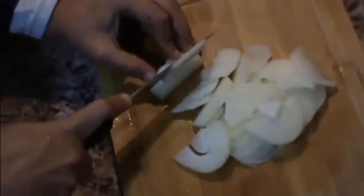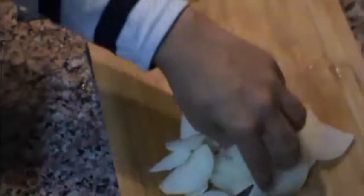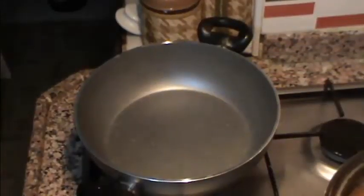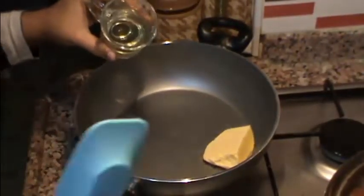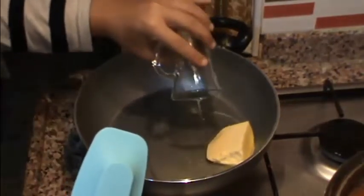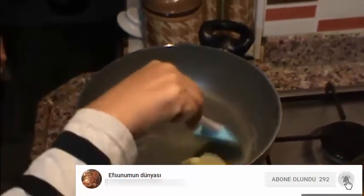Ve Özbek pilavı bol soğanlı bir pilav arkadaşlar. Bu şekilde piyazlık soğanlarımızı doğrayacağım. Etlerim pişti, Özbek pilavının yapım aşamasına başlıyorum. Arkadaşlar, 2 yemek kaşığı tereyağı ve bir miktar sıvı yağ kullanacağım. Sizin damak sevginize kalıyor bu yağ olayı arkadaşlar. Çok da yağlı olmuyor ama bu verdiğim yağ miktarı. Yağımızı eritiyoruz.